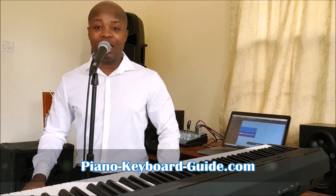Hello once again, my name is Manchas Kasabal and I am the creator of the website PianoKeyboardGuide.com.